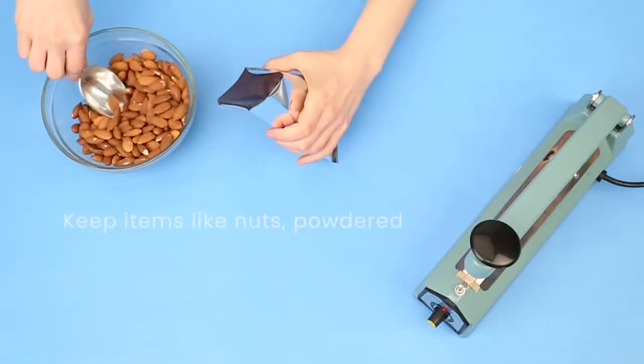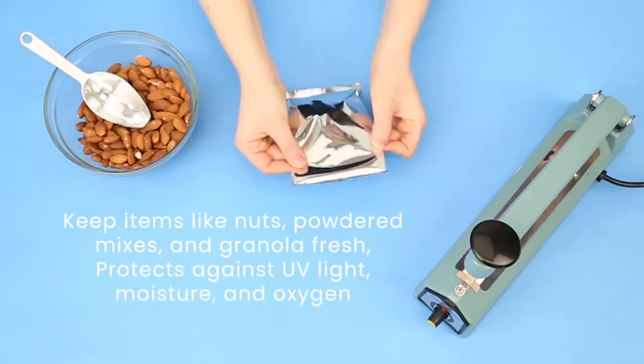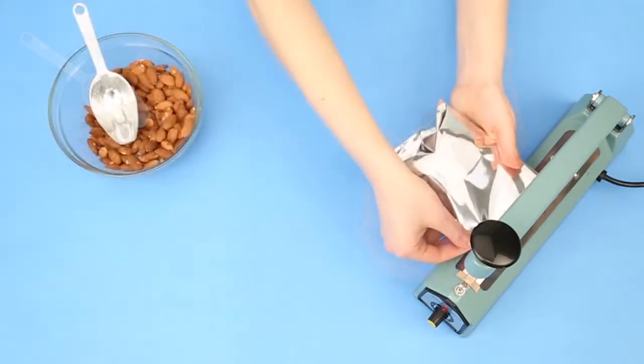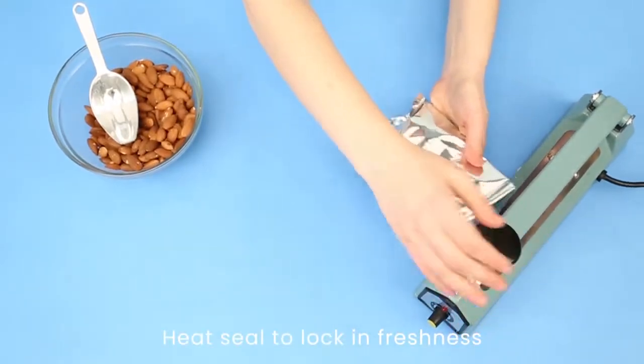Designed with our highest moisture barrier, they keep items like nuts, powdered mixes, and granola fresh, while protecting against UV light, moisture, and oxygen. Use a heat sealer to lock in freshness and prevent product from escaping.